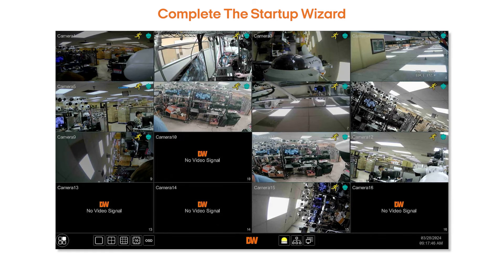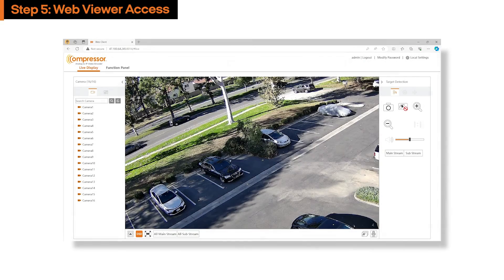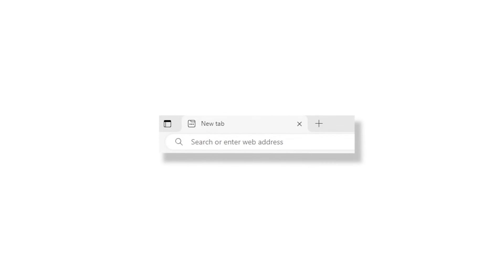Once you have completed the startup wizard, you will be able to view live footage from your unit normally. Once your encoder has been set up, you can access it remotely. To do this, start by opening your preferred web browser and going to our website, digital-watchdog.com.